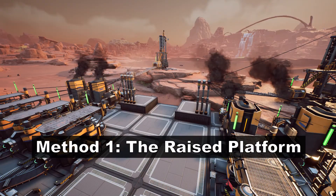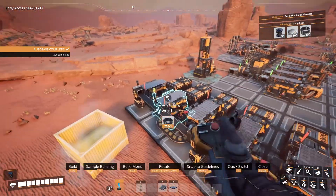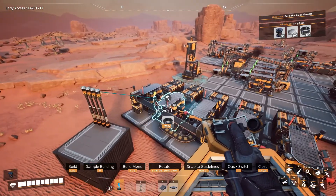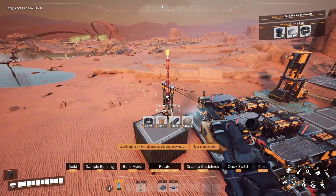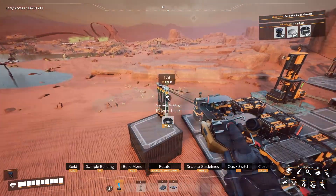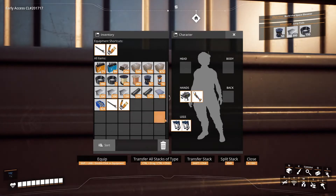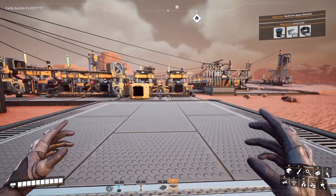The most basic thing you can do to tidy up your power lines is to create a raised platform using foundations, put a bunch of power poles on top of it, and connect all nearby machines to the poles on that platform. Don't be afraid to make the platform tall. Anything taller than 3 meters you're not going to be able to jump on without blade runners.